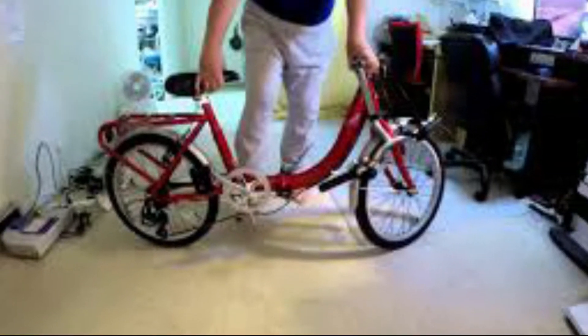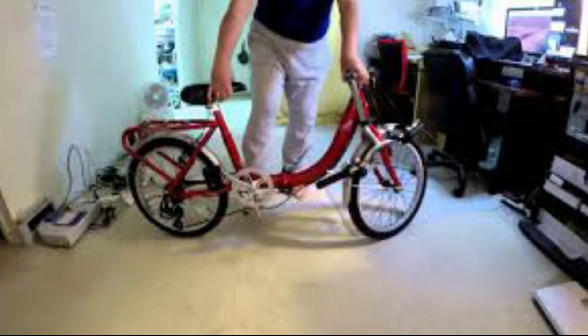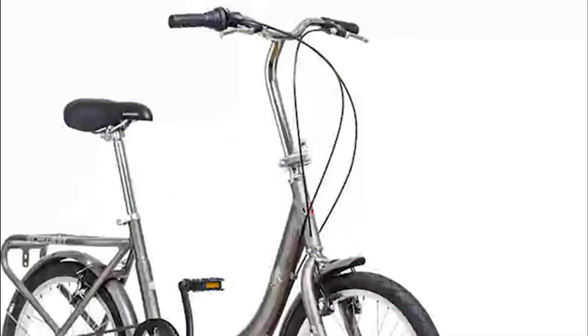Like all Schwinn bikes, the Loop comes with a limited lifetime warranty as long as you own the bicycle.